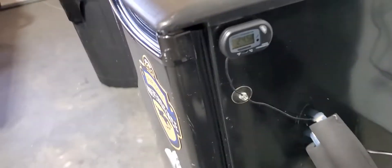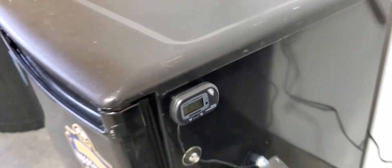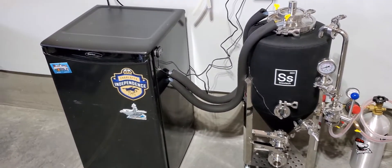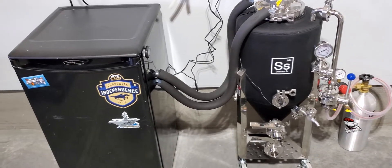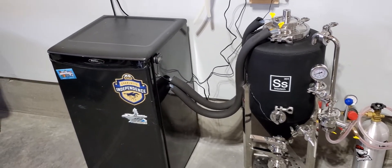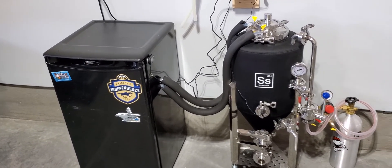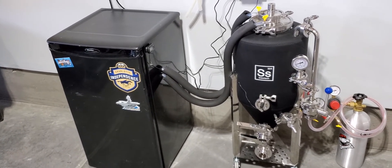I'll show you. I've been able to achieve down to 22 degrees Fahrenheit, which is crazy because really it was only able to handle like high to mid thirties ambient air temperature. But now I'm holding low twenties. So I'm really happy with what I've got going here, and I just wanted to share it for anyone out there looking to upgrade their fermentation setup without having to move to glycol or anything crazy like that.